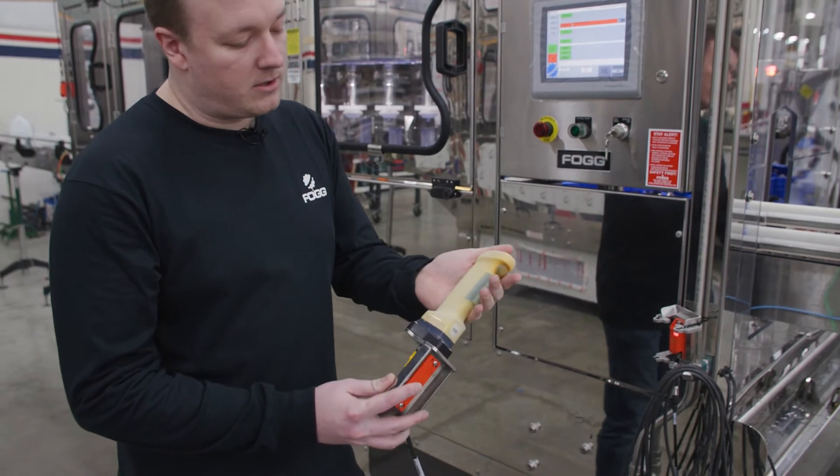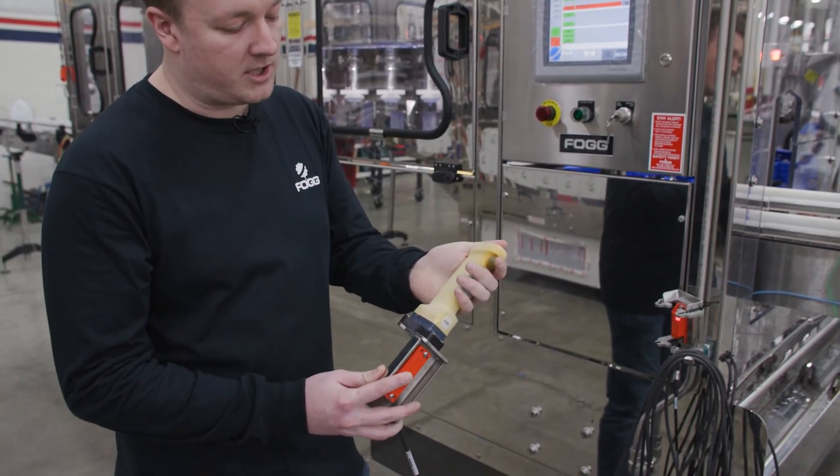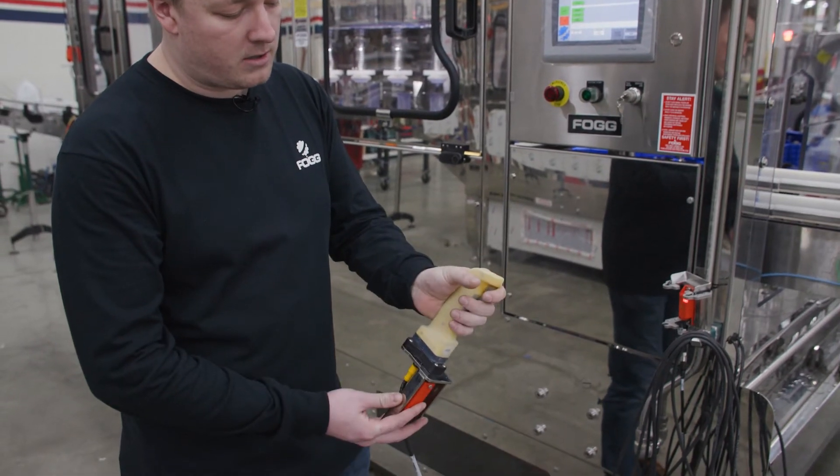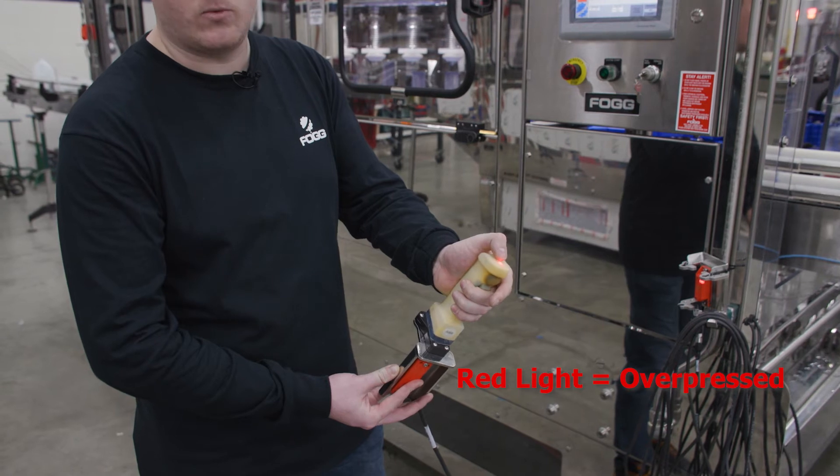Now to operate the jog switch, you have to lightly squeeze onto the safety switch here. If you squeeze too hard, then you will over break the contact and it will not work.